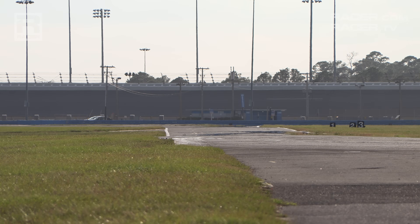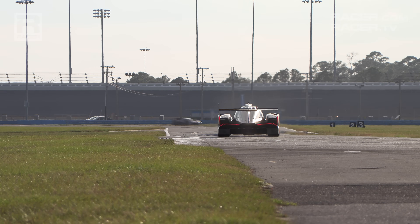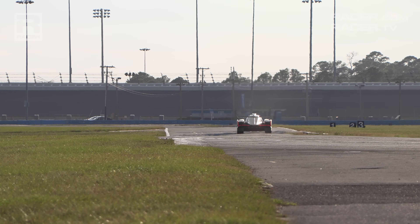Like I said, it's really cool. Thanks for watching, and visit racer.com for more videos and stories about IMSA's exciting new hybrid GTP cars.